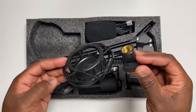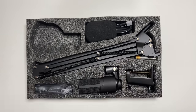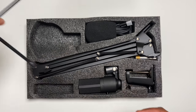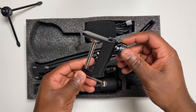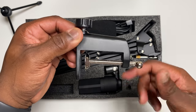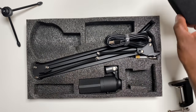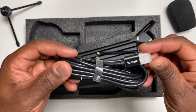A fully adjustable shock mount, a mini tripod stand for when you want to place the mic on a table, a C-clamp for the arm stand which can accommodate surfaces of up to about two inches, and a foam windshield for the microphone, plus a two-and-a-half meter USB cable nicely branded with the Fifine logo.